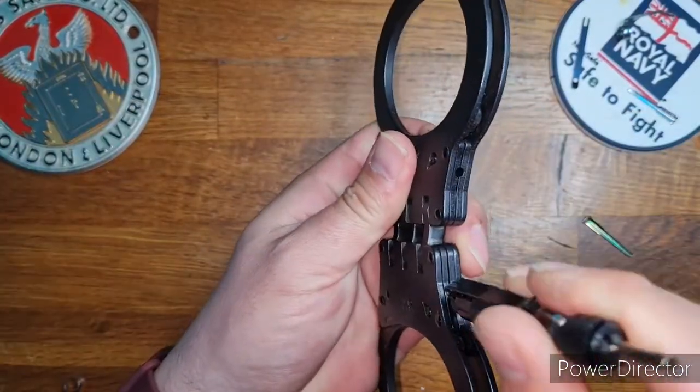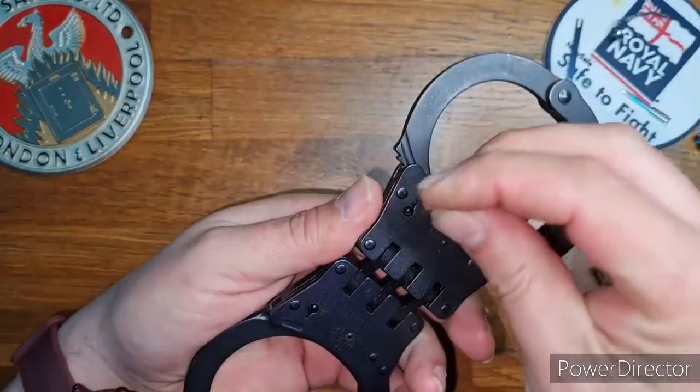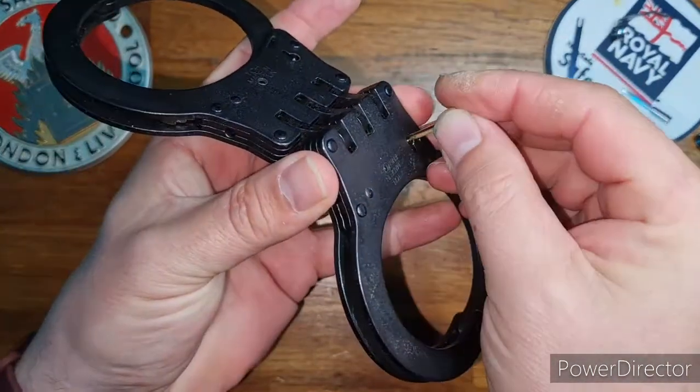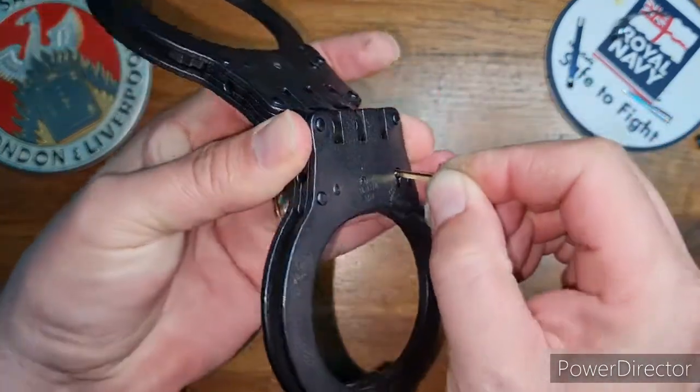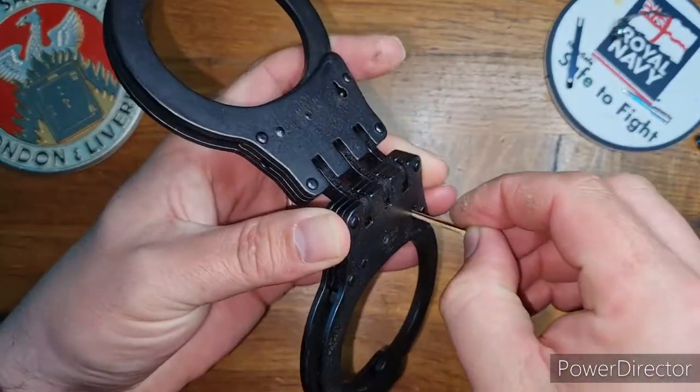The contender today is a set of TCH model 812. These cuffs have the standard TCH keyway plus the additional keyway on the rear. To remove the double lock and pause, it's the same technique that's been utilized on all the TCH models so far.